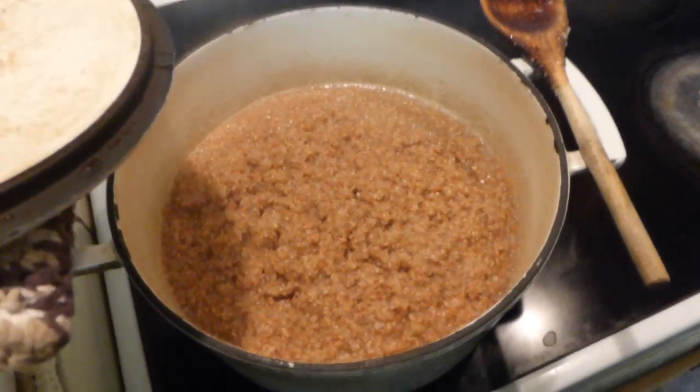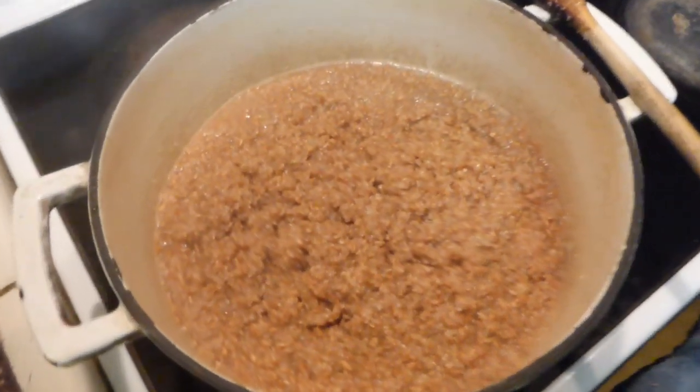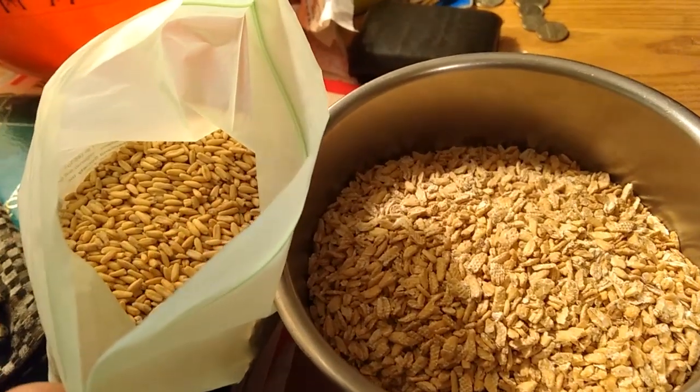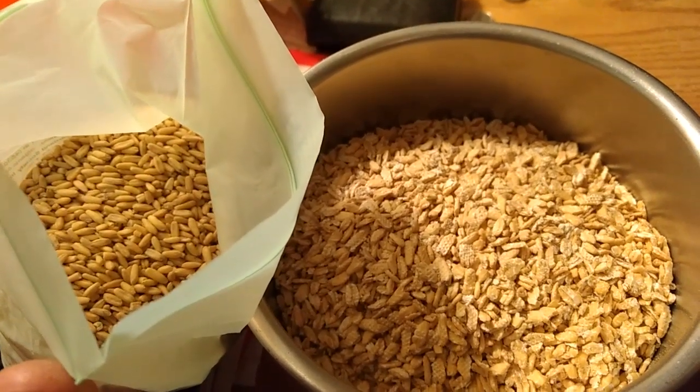In addition to rye, I also tested the grain mill with hard red wheat berries and also oat groats, mainly because I ran out of rye right as I completed the grain mill.